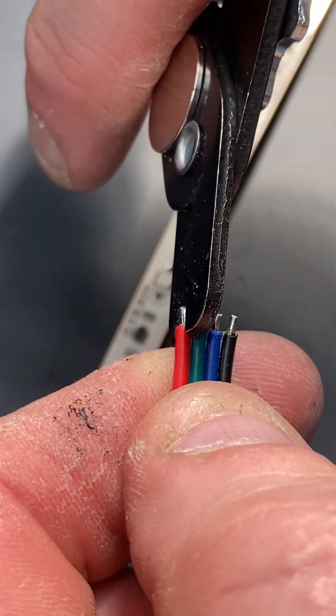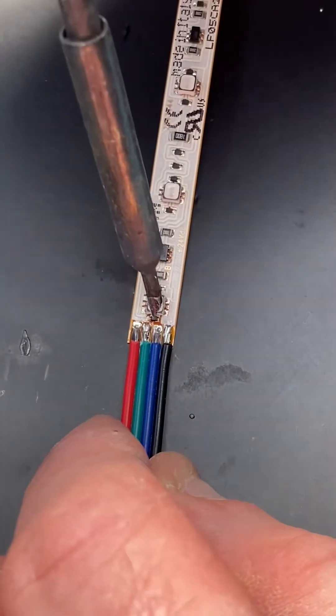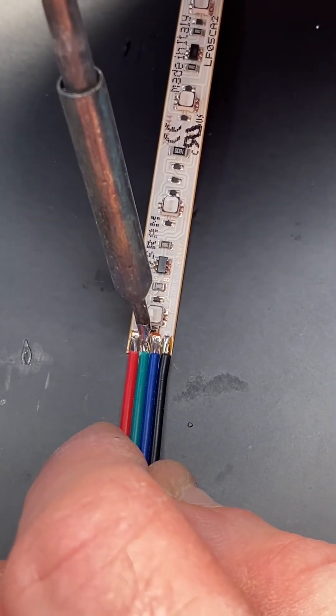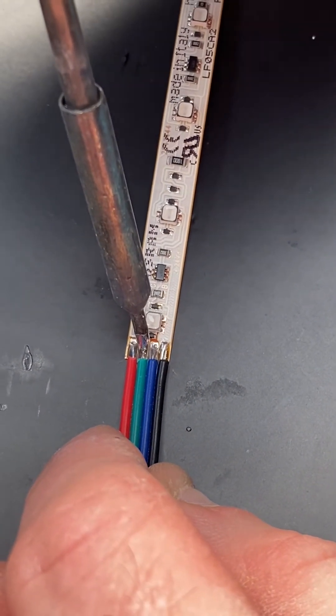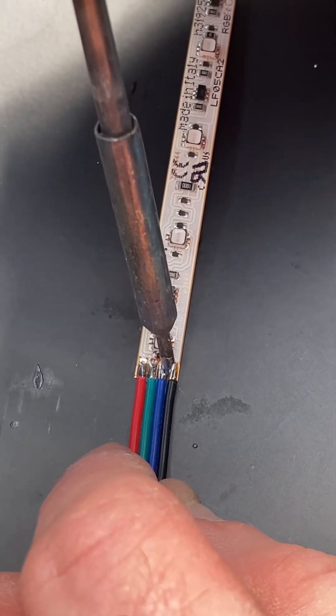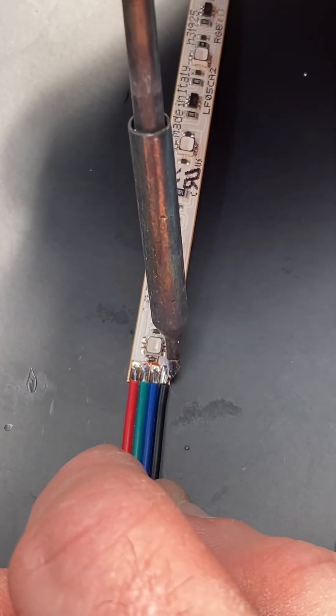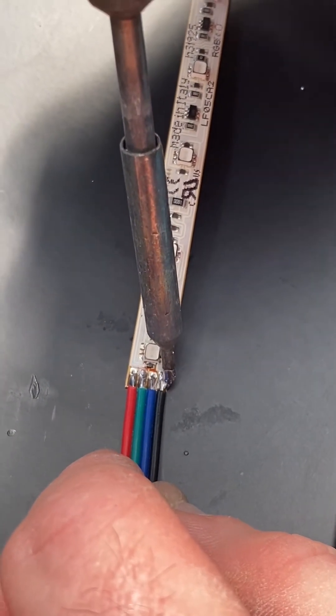Bring the two conductors together and then solder each connection very carefully and very fast. Don't spend too much time on the tape because you can damage the connections — just a quick heat there.